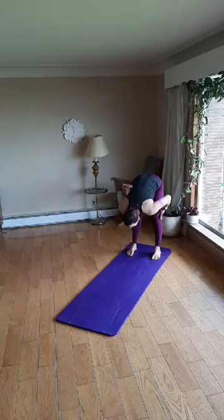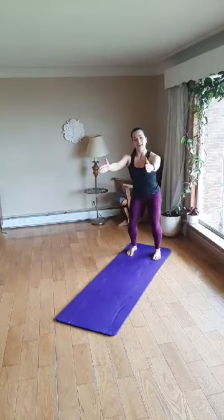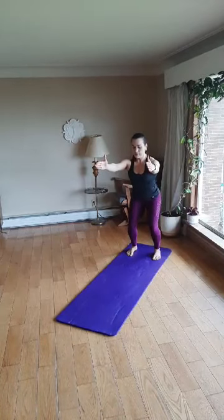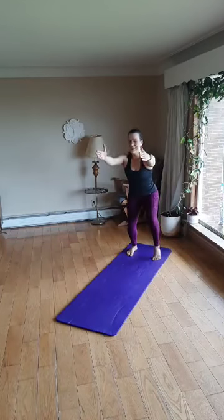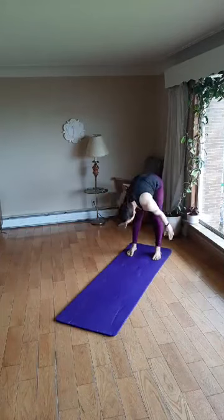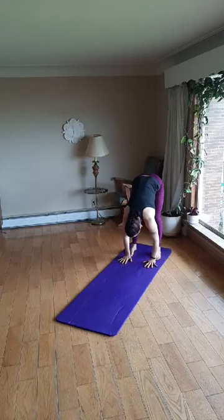Now we're going to come into some chair variations. Inhale, bend the knees and reach the arms straight out in front in line with the shoulders. Shoulders down away from the ears. Take a deep breath in. Exhale and lift the right heel. Inhale, right heel down — try not to move anything else. Exhale, lift the left heel, feel your glutes engage. Inhale, right heel down, left heel down. Exhale, right heel up. Inhale, right heel down. Exhale, left heel up. Now inhale both heels down, reach the arms up toward the sky. Exhale, fold forward, relax down over the legs. Give your legs a rest. Breathe deeply.